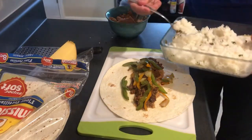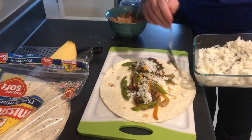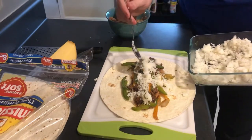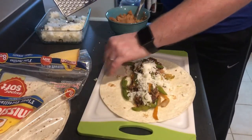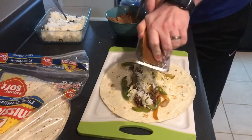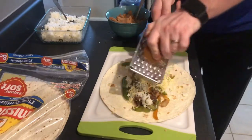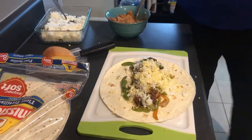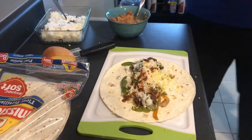Then we're just going to sprinkle our rice on top — not too much, just enough. And then we're going to take our cheese and grate it right into the burrito — just enough to add a little more flavor. It's a smoked Gouda; I use that pretty much for everything in my cooking. And then we can add just a little bit of hot sauce. I really love Valentina — that stuff is good.